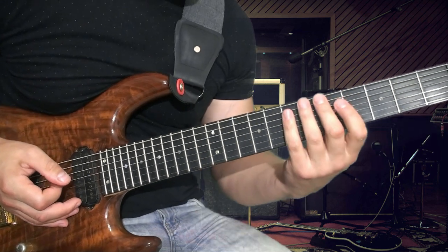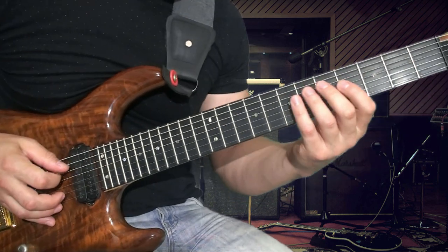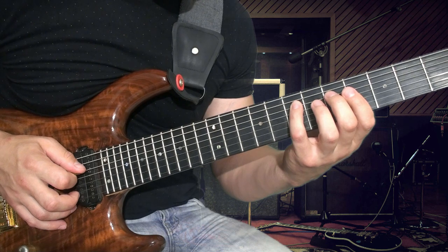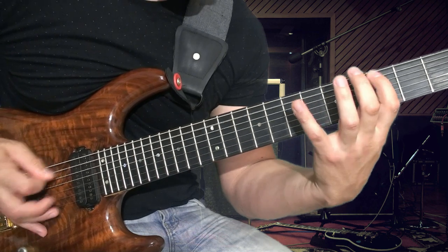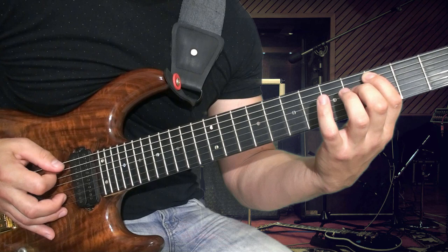Первая фраза. Здесь стоит отметить, что шестую струну мы всегда играем с оглушением, с пал-мьютом. Также когда играем пятую струну, то делаем хаммер. Начинаем со второго пальца. И когда переходим на шестую струну, то сразу же делаем пал-мьют. Итого получается...